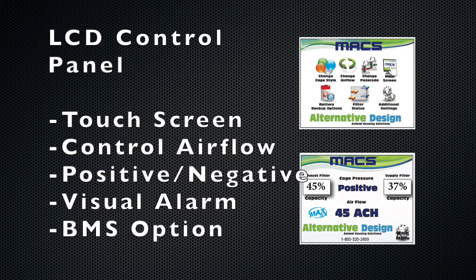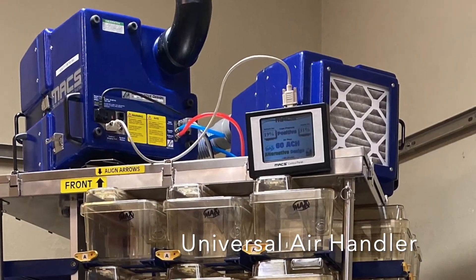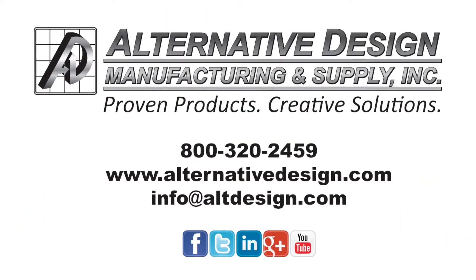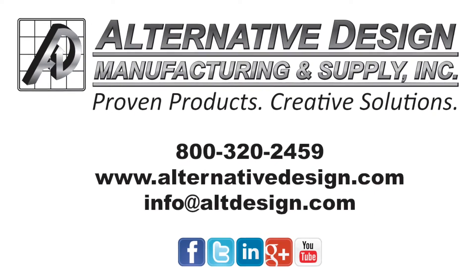The Rotary utilizes a seven-inch LCD control panel. This has been an overview of a Rotary unit — for more detailed information, please contact us.